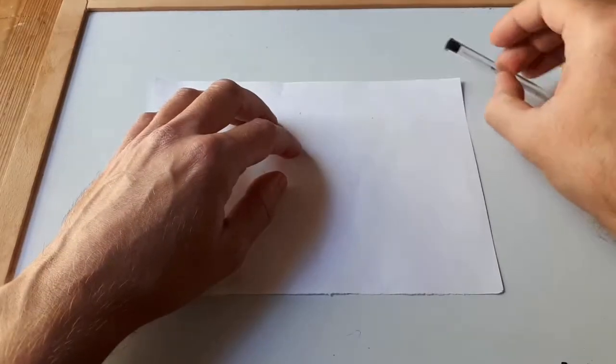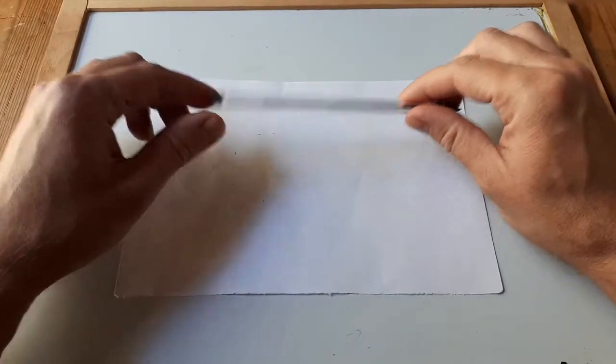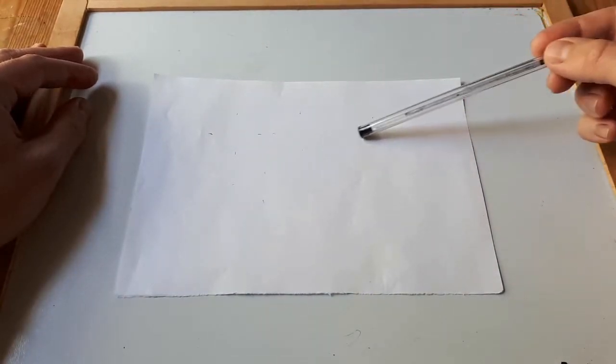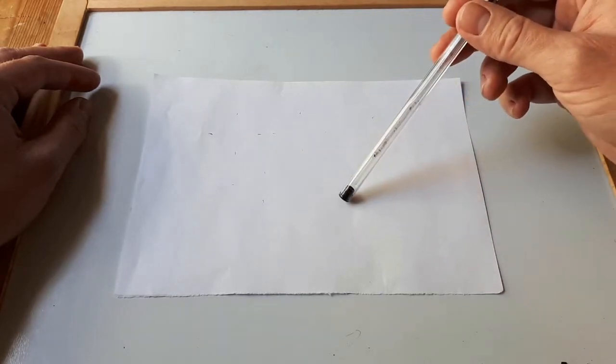Hello everybody and welcome to my drawing session. I am ScribblingChimp and I am going to teach you how to draw. Today we have this lovely piece of paper. There it is. Isn't it lovely?